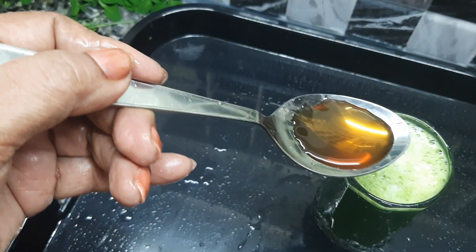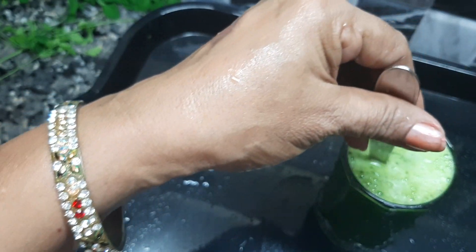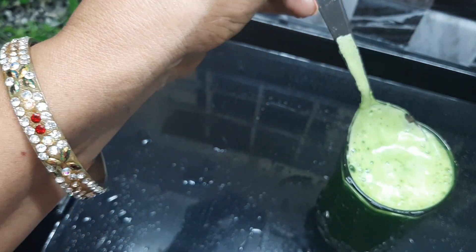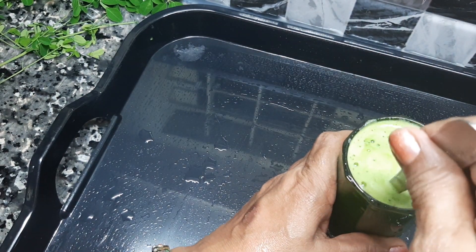I am going to add one tablespoon of sugar. Let's try this with the sugar.